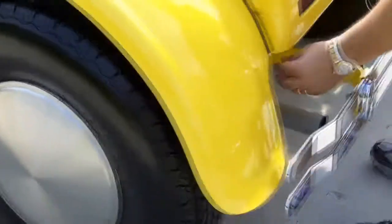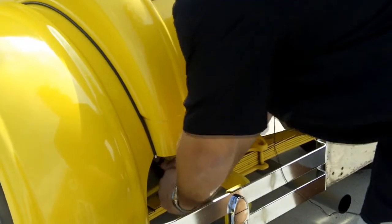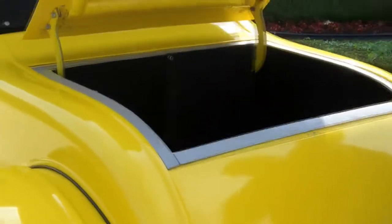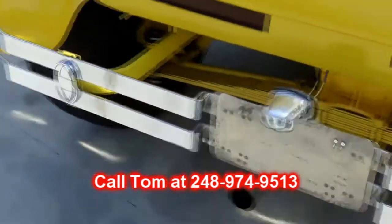The trunk actually opens back here too — kind of cool — just pull this little strap and there's a little trunk area. This really drives nice, it doesn't overheat at all, rides nice and cool. Don't forget you can call me with any questions at 248-974-9513.